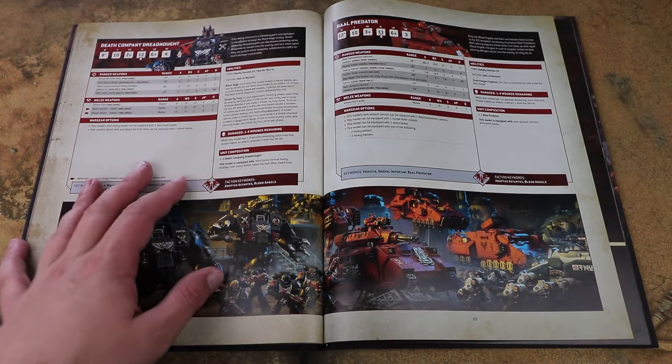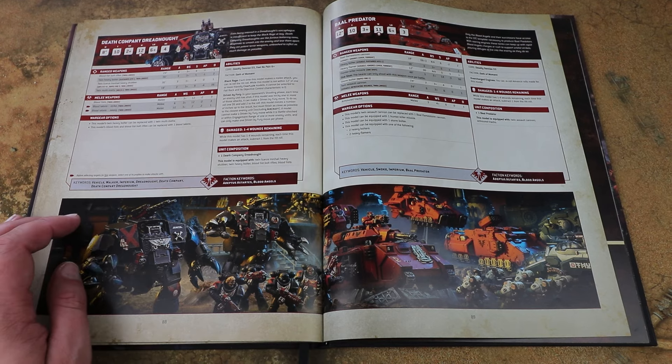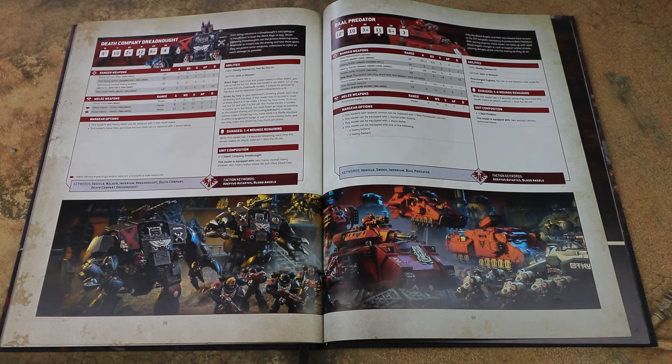We also get the new Death Company Dreadnought - it's a Brutalis Dreadnought with all the Death Company rules on it. He's got the Black Rage, he's got Driven by Fury allowing him to creep up towards enemy units, and you've got your blood fists or blood talons. You get a sweep attack with the blood talons and lose the bolter. But factoring in the Liberator Assault Group detachment with extra strength and extra attacks, the blood talons become really strong - you've got 11 attacks at strength 9 on the sweep, or 7 attacks hitting at strength 14 on the standard strike, which is crazy.